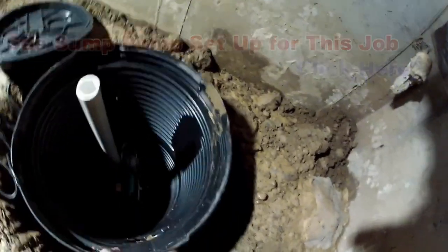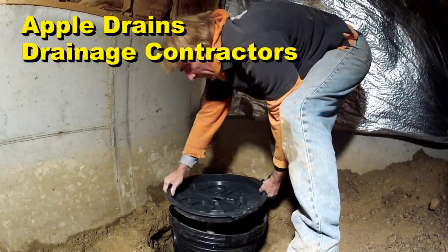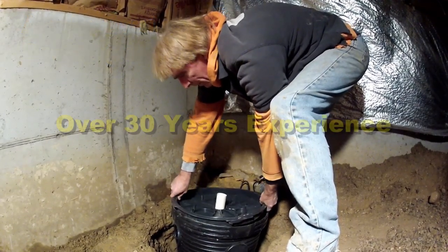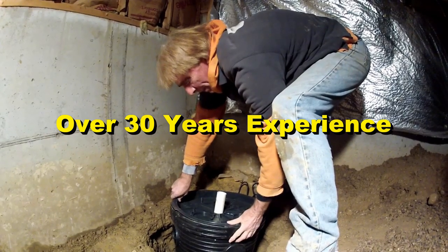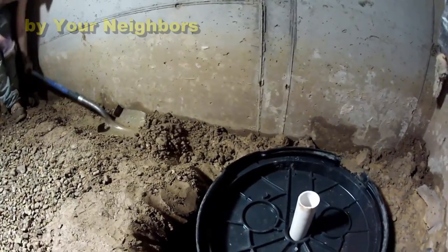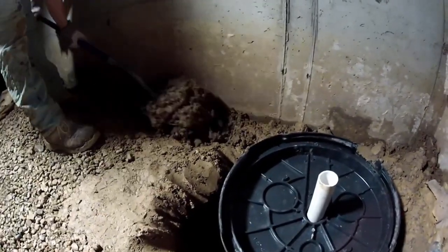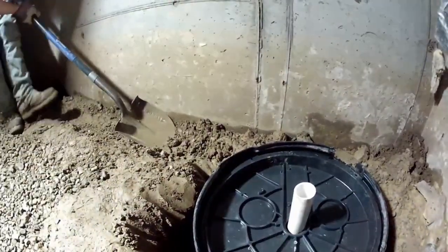Put your pit down into the hole and set your pump down into the pit — make sure it's in the center. Now we're going to put the lid on temporarily, because we're going to be throwing a lot of dirt and we want to keep the inside of the sump basin clean. Once the lid's on, we'll clean off the footer a little more and use some of this soil to help hold the pit in place, since you can see it wobbles around in the hole.